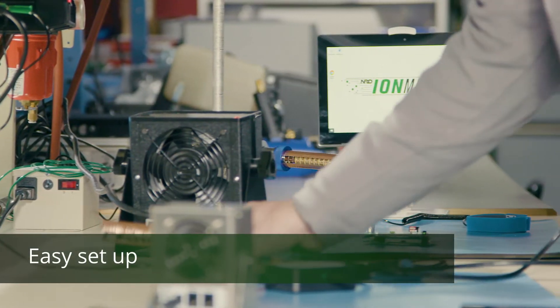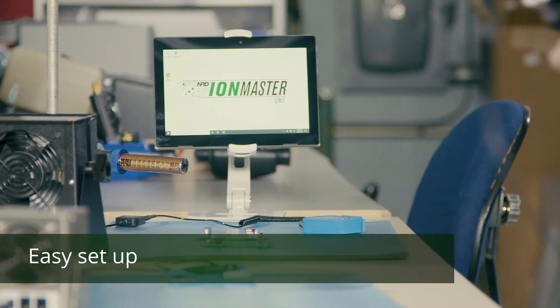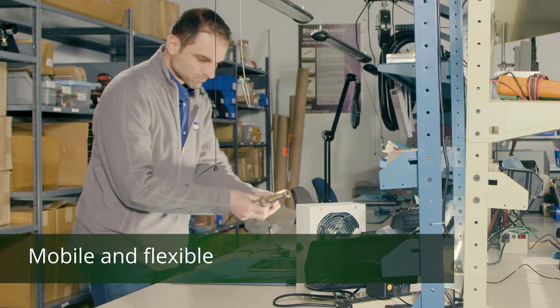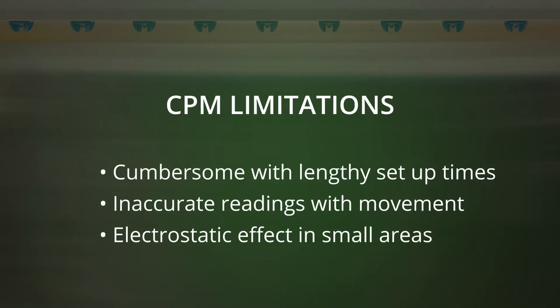I'm really excited about IonMaster because we now have a method to measure the performance of our ionizers that's quick and nimble and easy to move from bench to bench. It has a type of resolution you've been looking for. It works with all kinds of ionizers, not just the NRD ionizers. We're all familiar with the charge plate monitor, but it does pose some challenges, so it's nice to finally have an alternative to monitor ionization performance that avoids many of these potential issues.